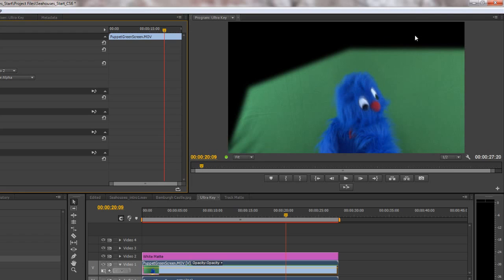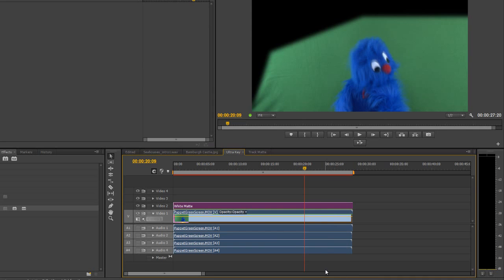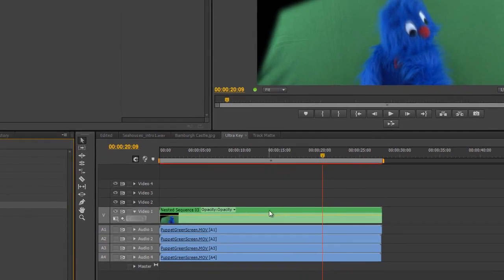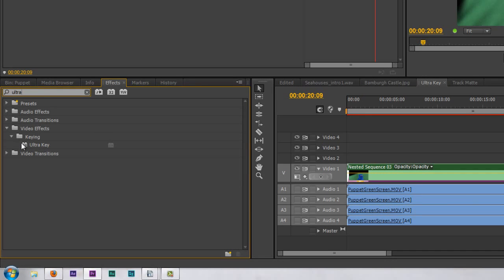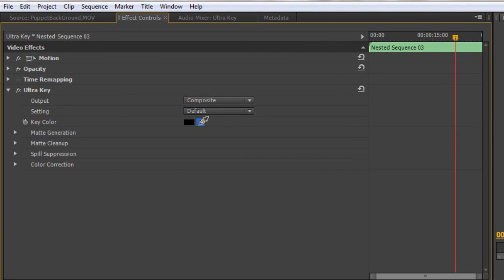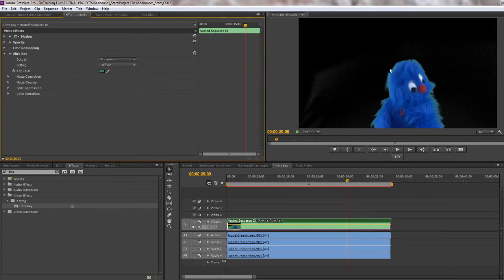I've got an alpha channel — it looks black but it's actually transparency around the rest. So we're going to be getting the Ultra Key to do the least amount of work needed. However, the Ultra Key then needs to work on the two layers combined. So I'm going to select them both by holding Shift so they're both selected, then right-click and choose Nest. When I choose Nest, it becomes one item. Then I can select that item, go to Effects, type 'ultra', and take the Ultra Key which is also under Keying — grab that and drop it onto the nested item. Now the Ultra Key is applied to the one item with its transparency. I can take the Key Colour, click the little picker, decide what colour I want to get rid of, click on that — and it's a start; we've begun to get rid of the green.